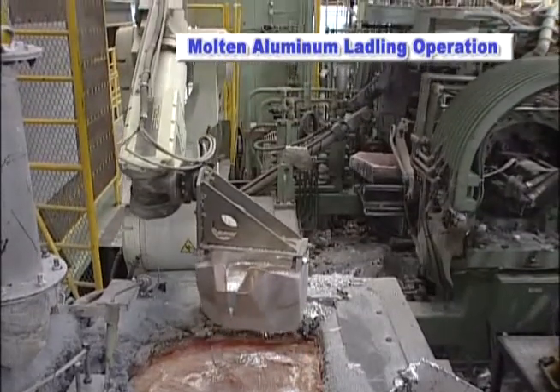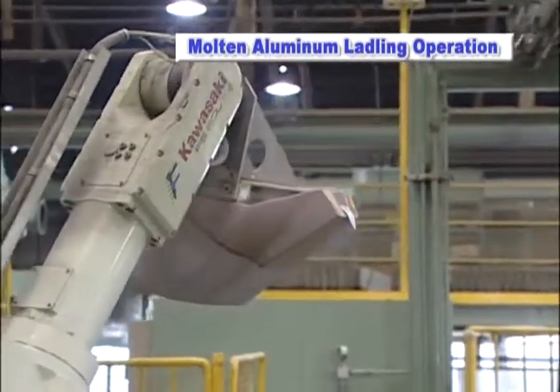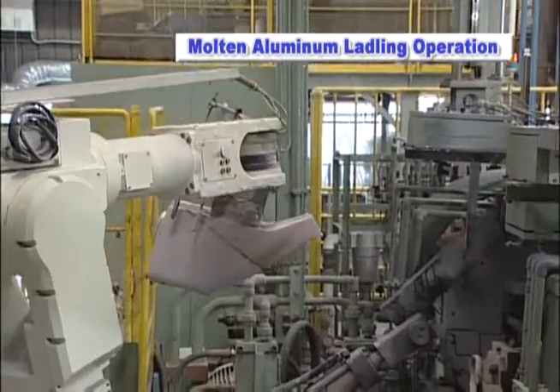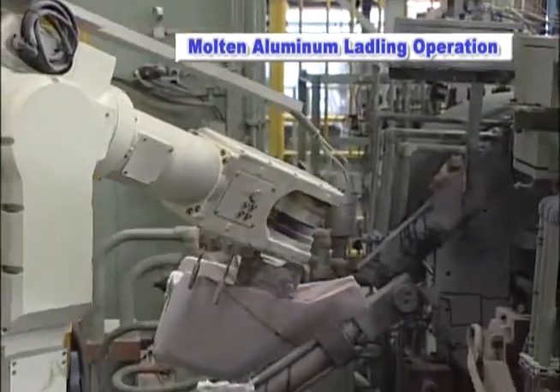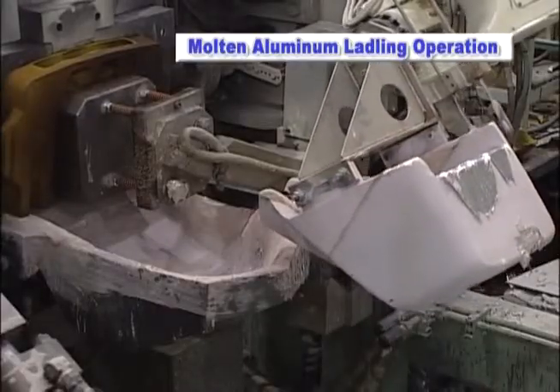The 6-axis robot moves more smoothly than conventional devices dedicated to handling. As a result, spills of molten aluminum have been eliminated and safe, efficient operation has been achieved.